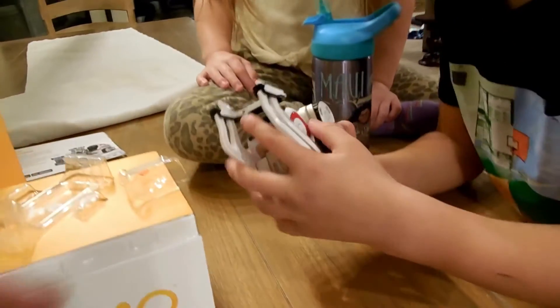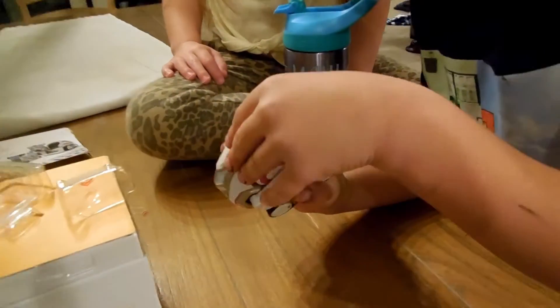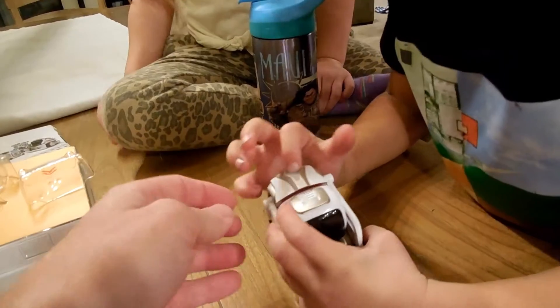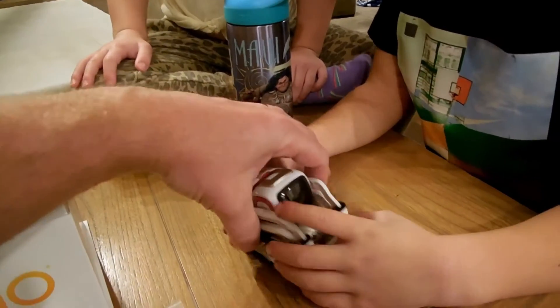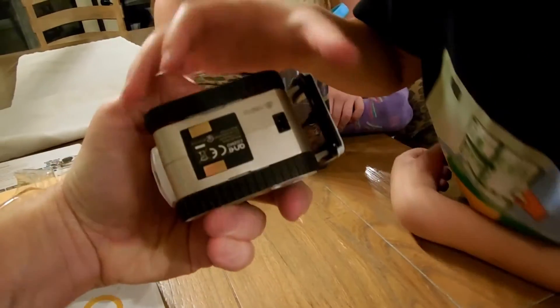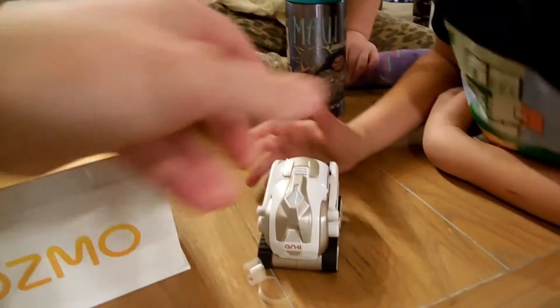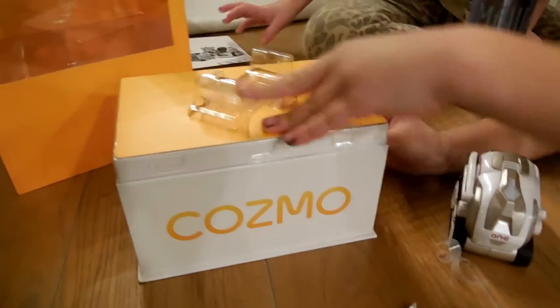A little piece came off. Is there a way to turn it on? Is there like a button? I don't know. Let me check. It's probably right here. Look on the bottom — it's usually on the bottom. Some sort of plug to plug it in. But maybe we should look at the instructions. Yeah, let's open that up.